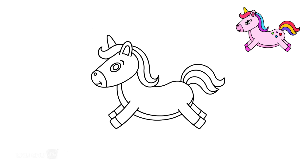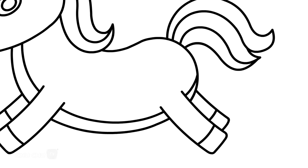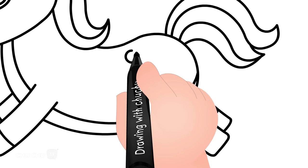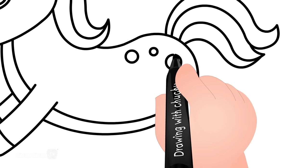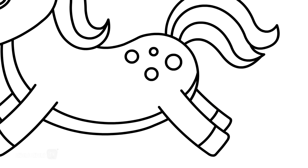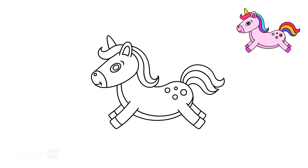Let's draw the spots. Come on, now, let's color the unicorn.